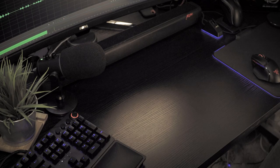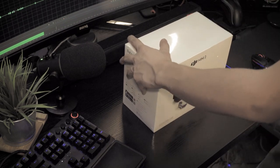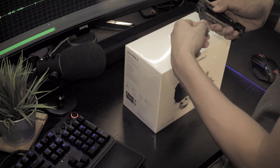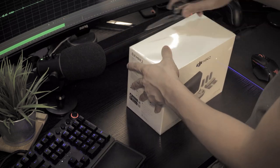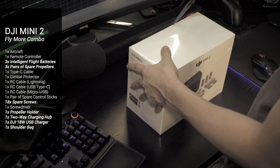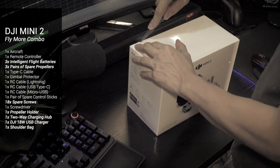So let's do the unboxing. This is of course DJI's newest drone released just a couple of weeks ago — the DJI Mini 2, second generation. I got myself the Fly More Combo, close to retail price of USD $599. In the Philippines, it's $28,990.